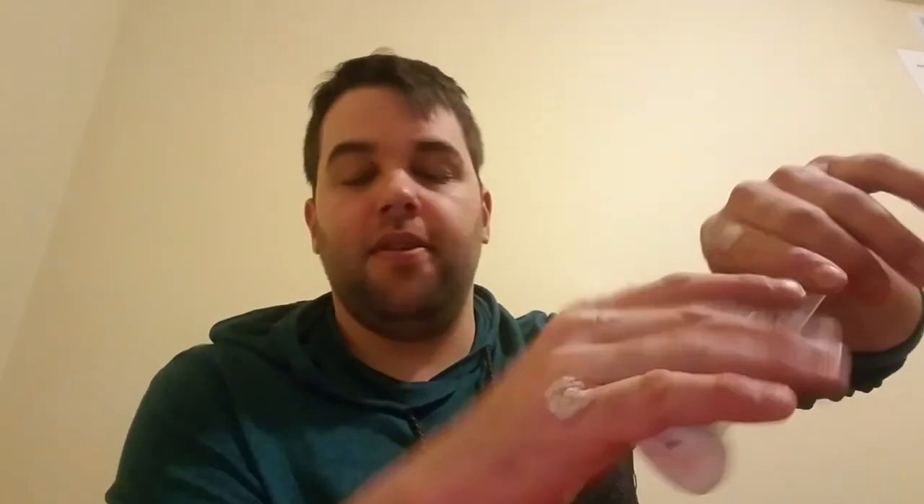While I was on TALTZ, I was on it for about a year and had tremendous improvement — virtually clear skin. And then when I stopped taking it, the psoriasis slowly crept back, and then at about three months after I stopped taking it, it kind of came back more rapidly.